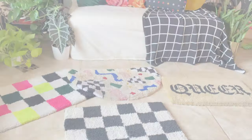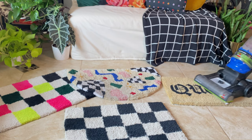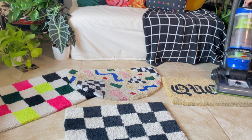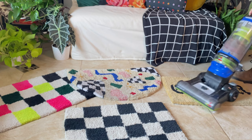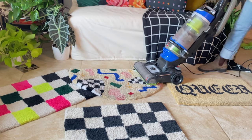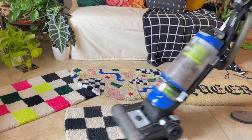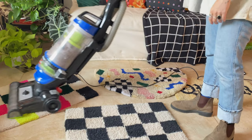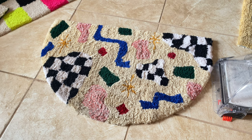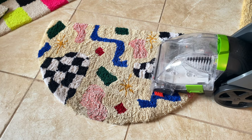The first step to cleaning and caring for my rugs is vacuuming. I vacuum these rugs probably multiple times a week using a high-powered pet vacuum. This just helps freshen up the rugs and prevents dirt from accumulating. I started off also using a carpet cleaner that I got for large area rugs because I was curious to see if I could get a quick clean on this one.